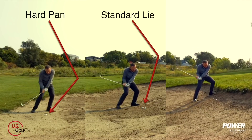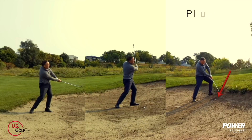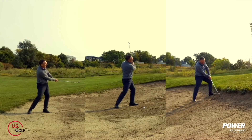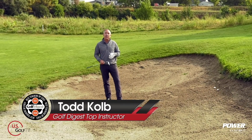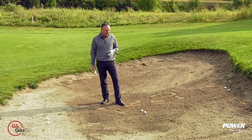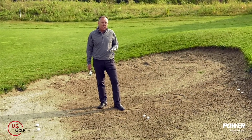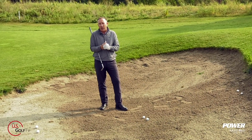When we get in the bunker we've got a variety of things to navigate, and you've got to understand a couple key concepts so you can get this golf ball out onto the green and hopefully maybe even save a par. I'm PGA teaching professional Todd Cole, director of instruction for US Golf TV and the Sanford Power Golf Academy. A green side bunker shot, even on a normal good lie, can really be a scary shot for a lot of golfers.